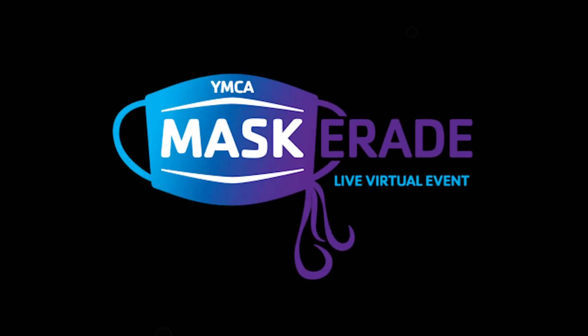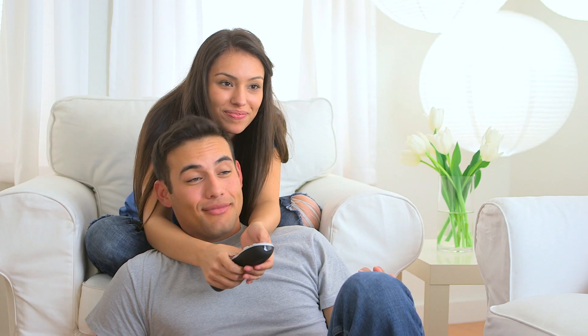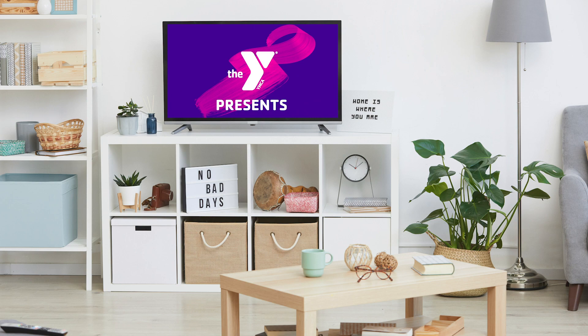Thanks for joining us for the YMCA of South Florida's Masquerade. Our big show is starting soon, and the best way to watch it is on your big screen TV through YouTube. Here's how you do it.